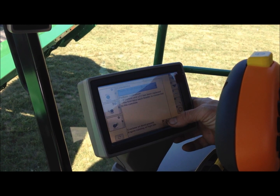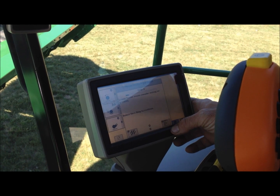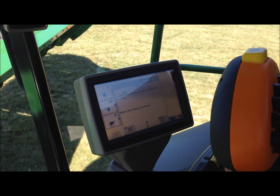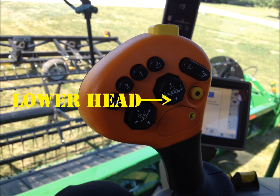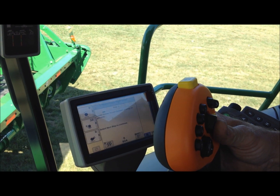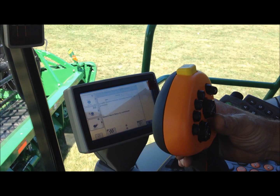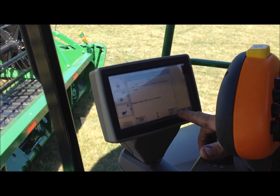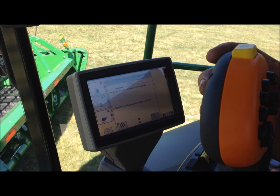You're going to hit enter, lower the feeder house to the ground, header resting on the ground. We're going to let the header completely down, then hit next step, then press and hold the header raised switch.